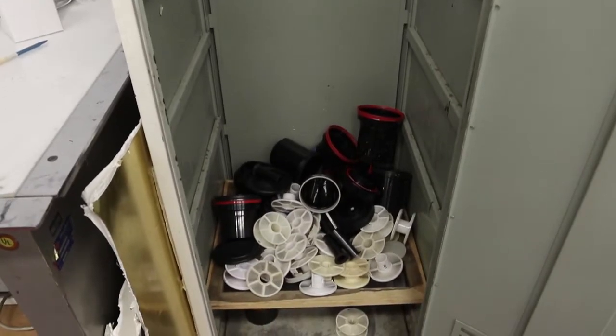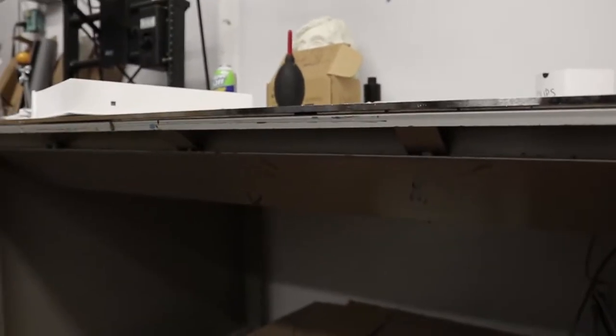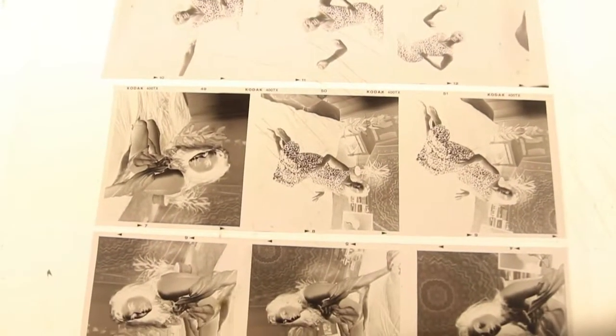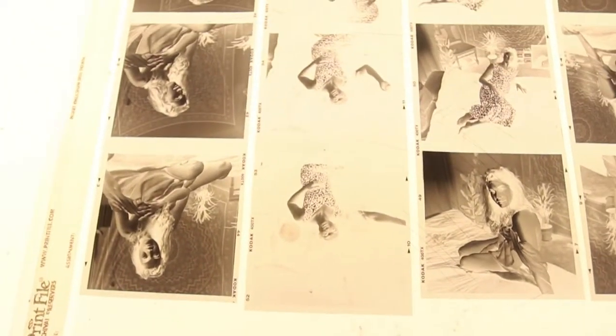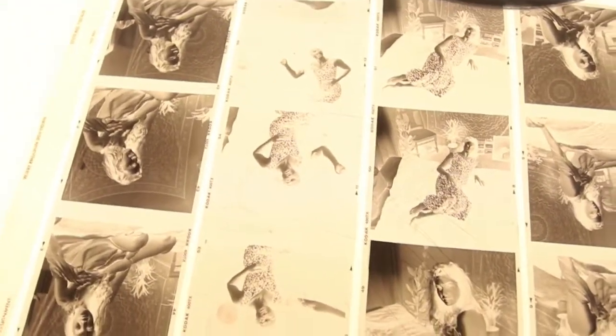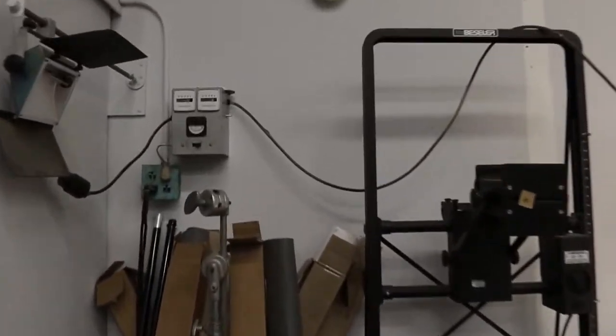Down here we have reels and tanks for processing. Here's my first light table. I'm going to show you guys, if you're new to this, what this is for. You're going to go ahead and just throw your negatives on it so you can view them. It's a good way to check for dust. If you don't make a contact sheet — which is basically a print of all your negatives together — like me, I don't make contact sheets typically because I scan.